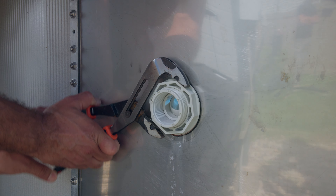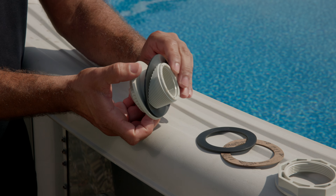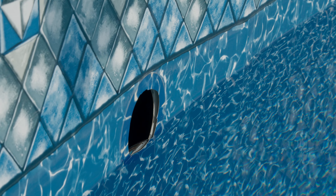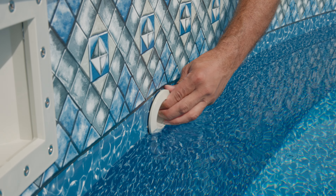You are now ready to remove the inner and outer portion of your return. Secure the return fitting adapter in the pool with your hand and turn the outside lock nut counterclockwise. You may need channel locks to loosen the nut. Once loose, remove the return and carefully remove the gaskets. Please be mindful of the sharp edges on the wall.